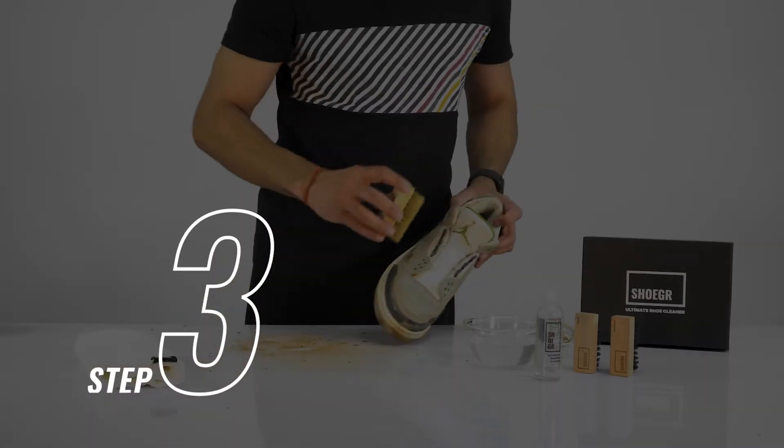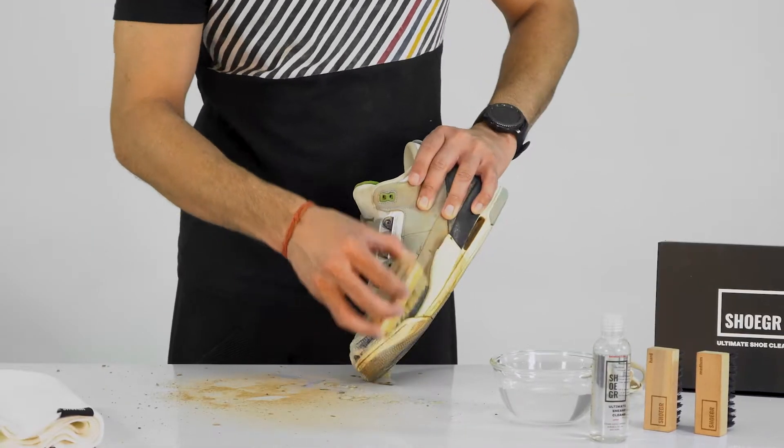Step 3. Dip the soft brush in the sugar solution and use circular motion to clean the upper of your sneakers.